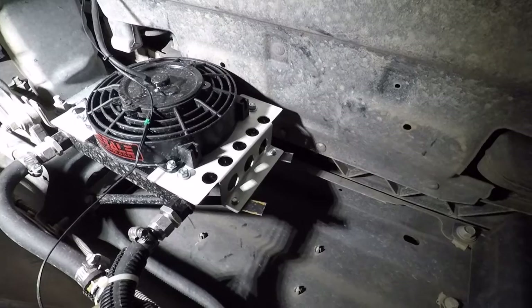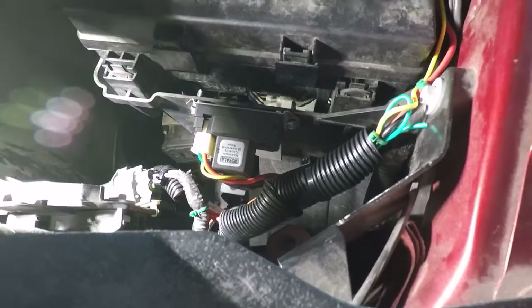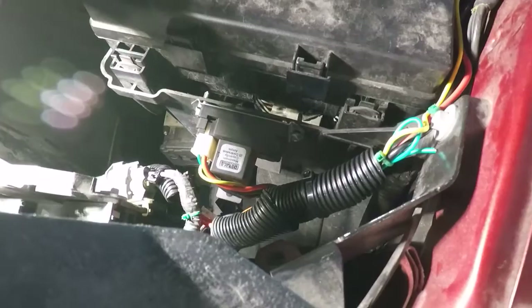I'll show you where I mounted the controller. I just screwed it to the side of the bottom of the fuse box — there's a little cover right there you pop off and get in with a screwdriver. It would have been smarter to screw it in facing straight up, because it's kind of hard to adjust in that position, but now that I've gotten it dialed in I don't expect to need to change it.